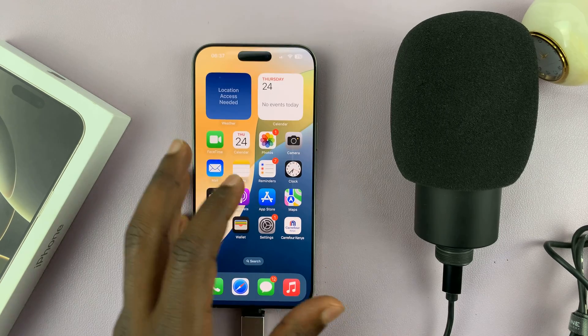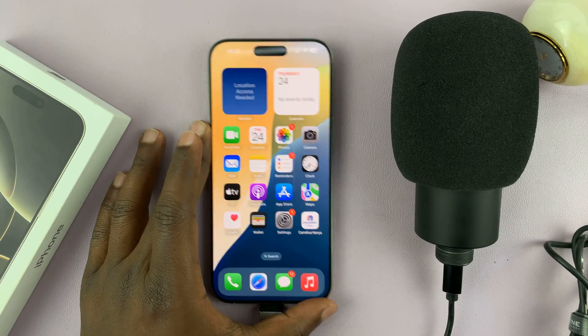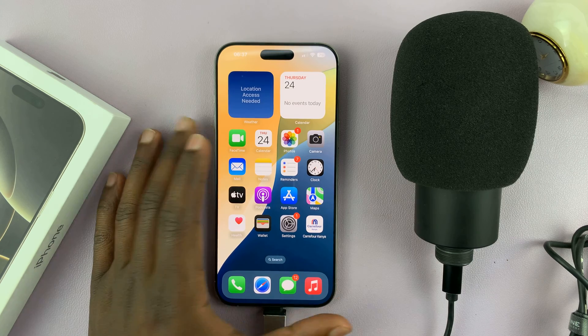And once you do that, there's not going to be any pop-up or any sound made by your iPhone to let you know that you've connected. But you have connected.